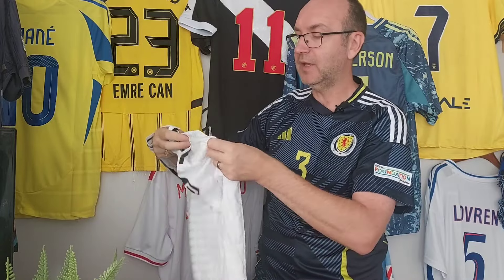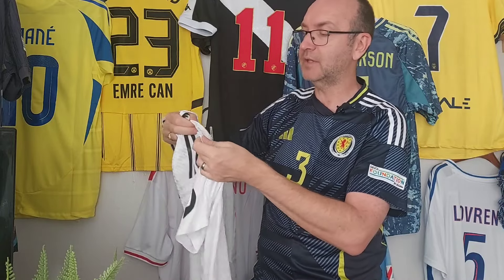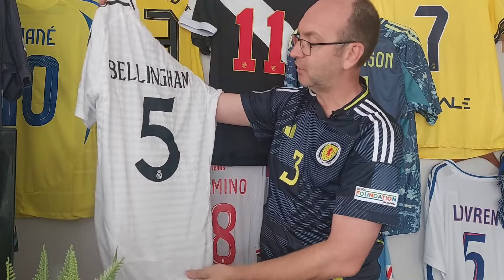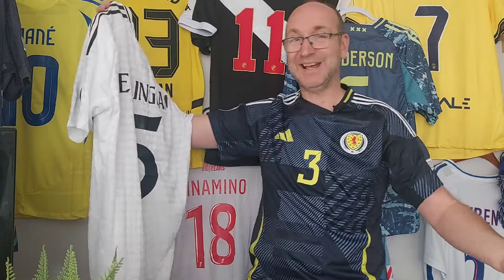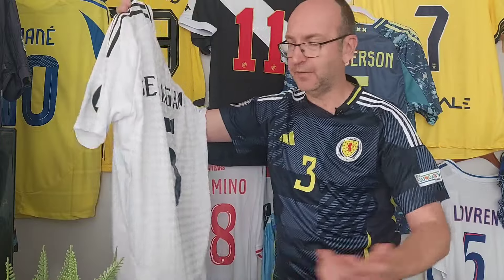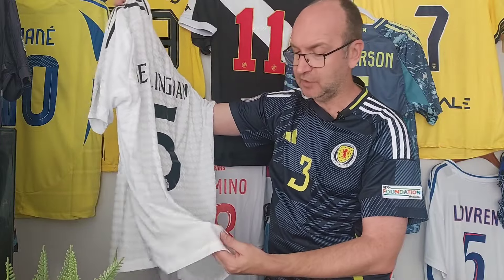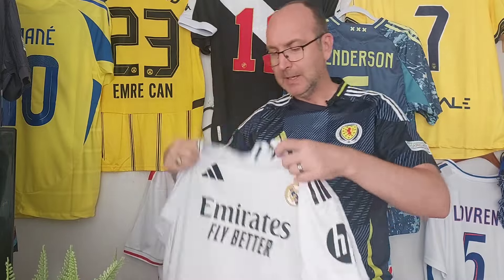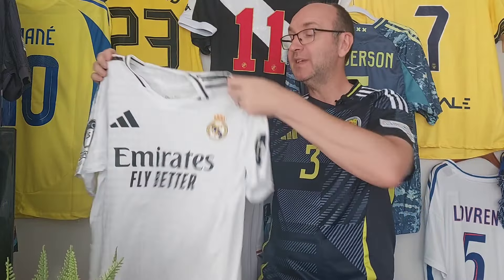This one has obviously been in the parcel for a few weeks and probably just needs a quick wash to iron out some of these creases. Jude Bellingham had a fantastic season last season and got to the final of the Euros, but he's picked up an early injury, so he's sort of handed the baton over to Mbappé. Really good shirt.